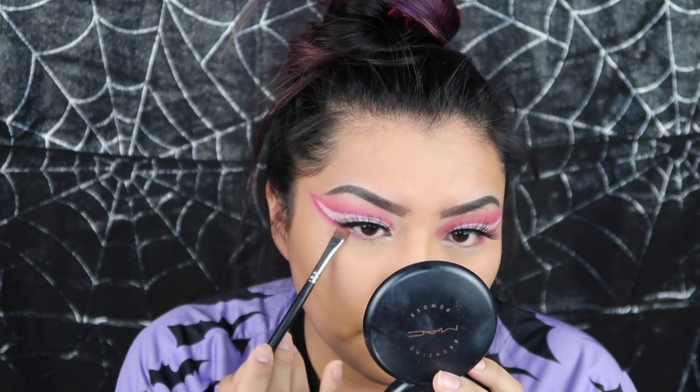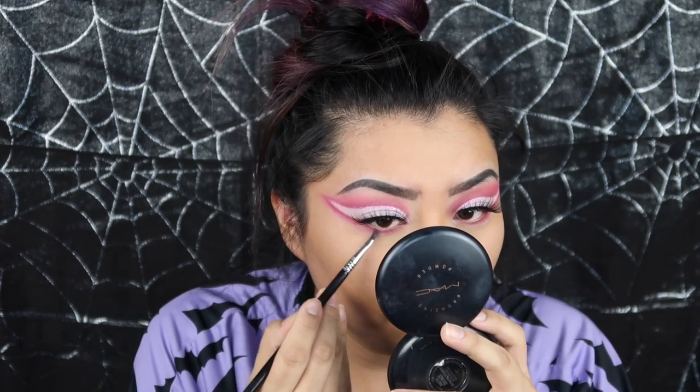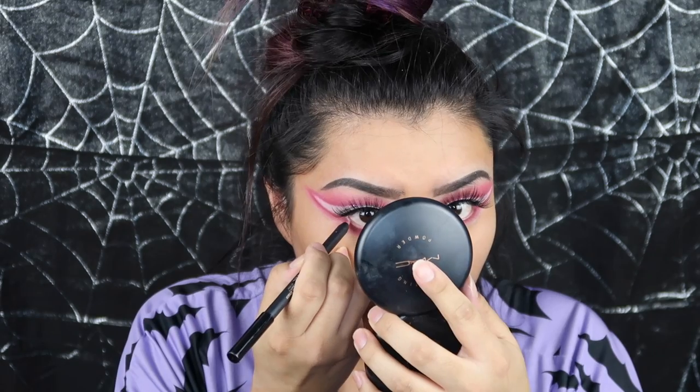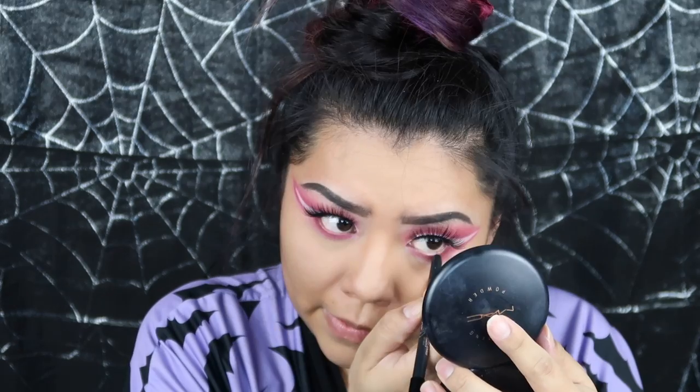I clean up under my cheekbones and then take off the rest of the powder. Once the rest of my face is done, I go underneath my eyes and use the same exact colors as I did for the crease. I wasn't really paying attention to my angles since my boyfriend was talking to me, but you kind of get the point. Then line your waterline with a pink liner — I don't really have a pink liner so I just went in with lip liner, and it still worked.